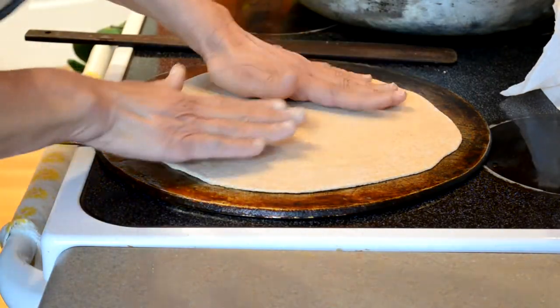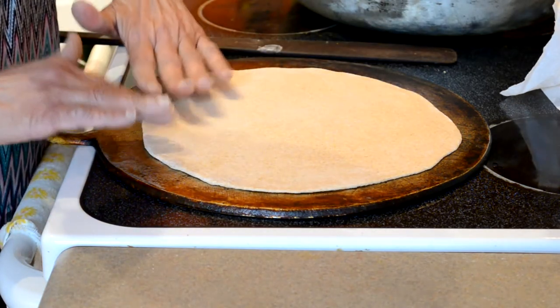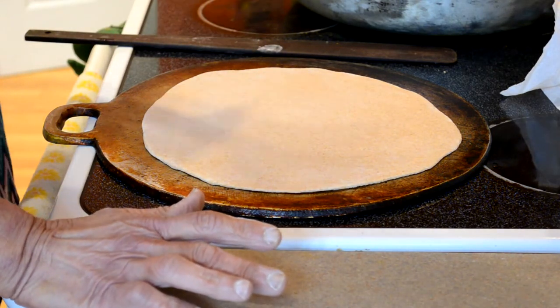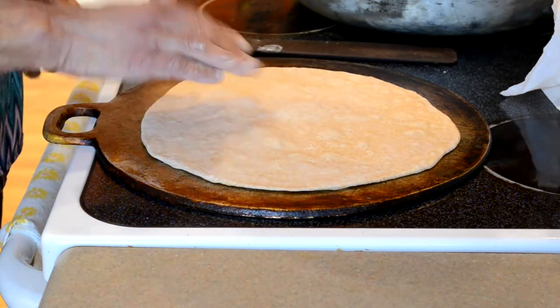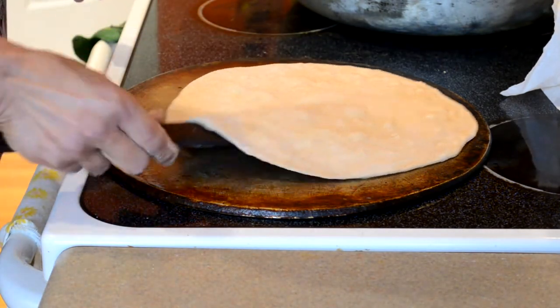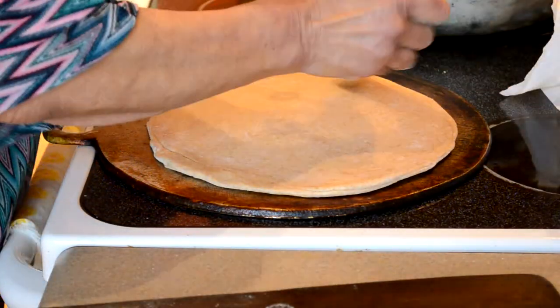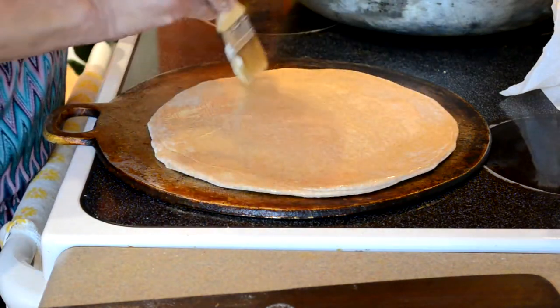Now the dough is rolled so I am putting it on to bake. I sometimes leave it about a minute on each side. Once you see little bubbles on the top, then you flip over. This is when I would lightly oil with vegetable oil and put it on.